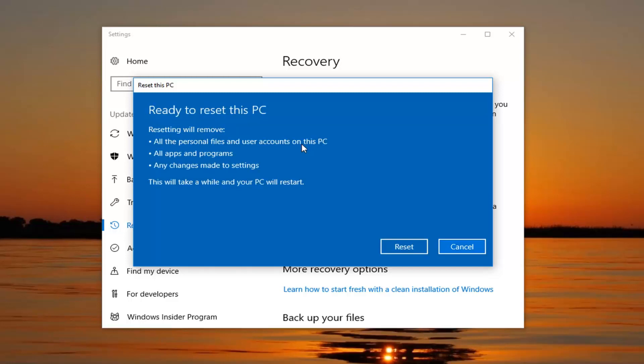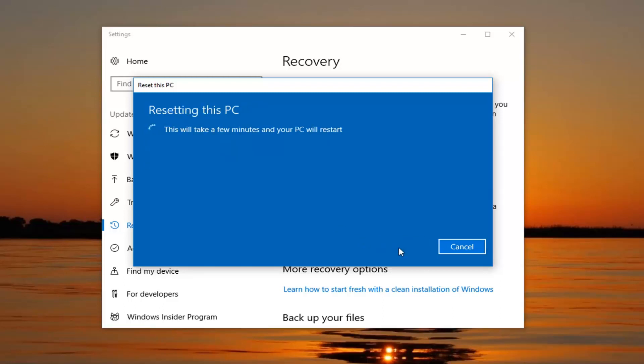Finally, we're going to have to confirm that resetting will remove all personal files and user accounts on this PC, all apps and programs, and any changes made to settings. This will take a while and your PC will restart. We'll have to click on the Reset button to begin this process. Again, it will take some time so please be patient, let it run, and once we get back to prompts that require further action I will begin the narration again.